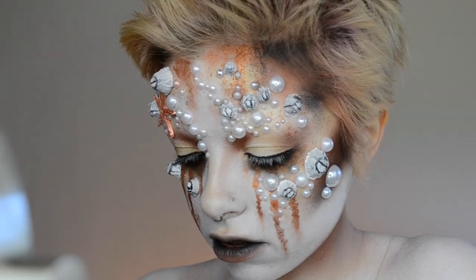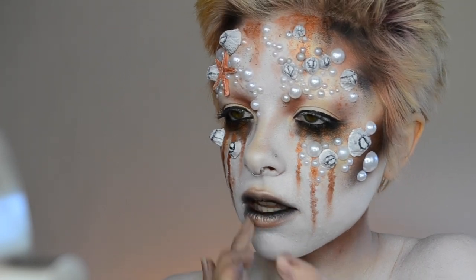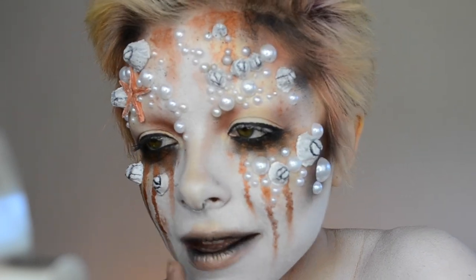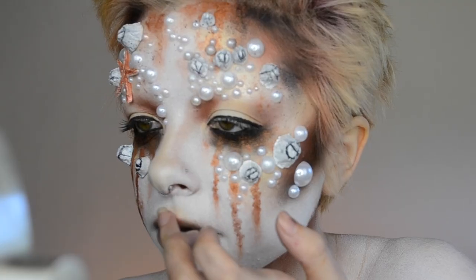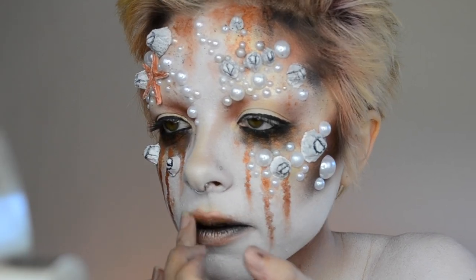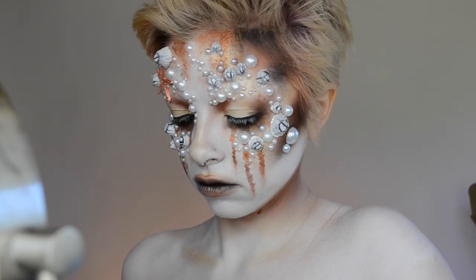And then I placed a little bit of the gold highlighter from the Strobe of Genius palette over top, just to give a little bit of shine. It took me a couple of steps to get these lips just how I wanted. And one more thing - I'm taking more Fireball shadow, one of the stars of this look, and just adding that onto the top lip.